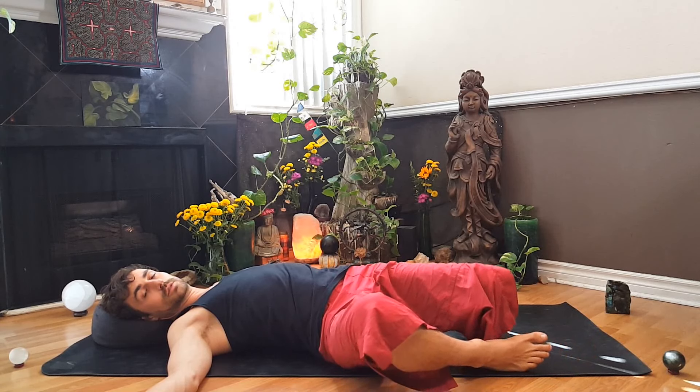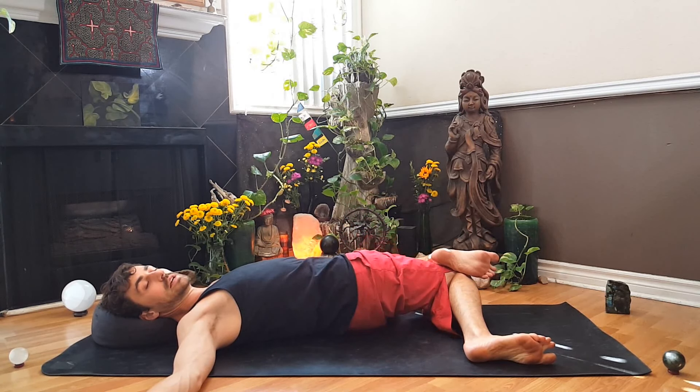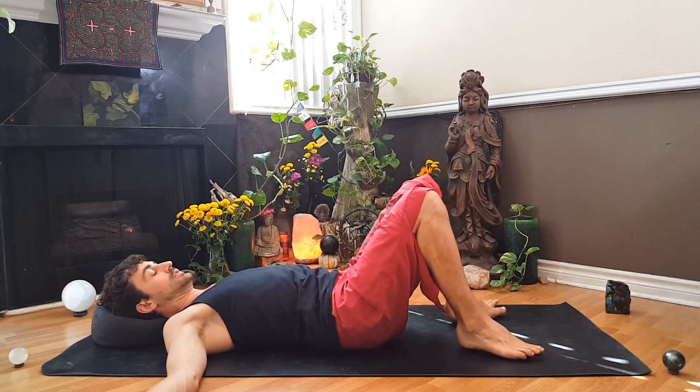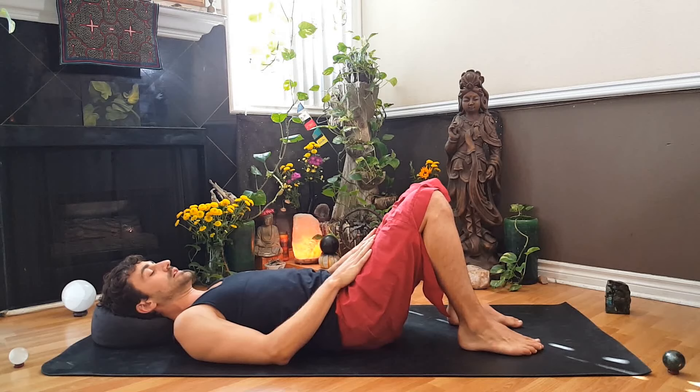Place the right foot back down to the right side of the mat. Let both knees head over to the left side, cross the left ankle over the right knee. Feel that length and that deep breath. And coming back through center, just a little bit closer so that our hips, our knees, our heels, and our toes are all in alignment with each other.